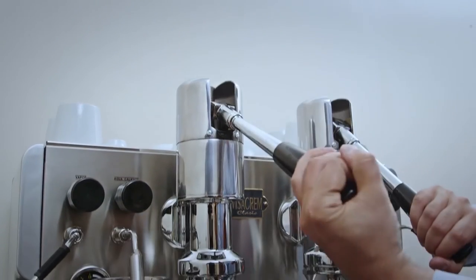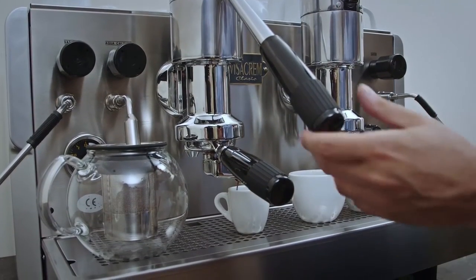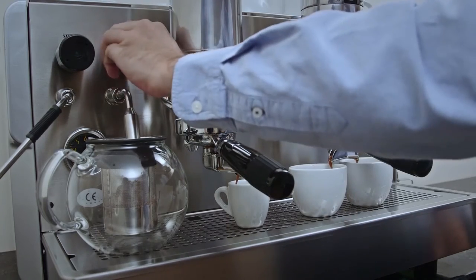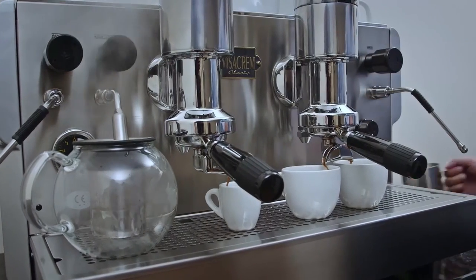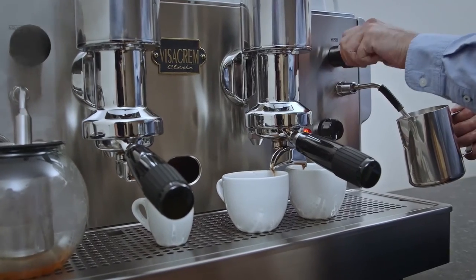Make multiple coffees and drinks at the same time. Easily froth milk with the rotatable steam wand.